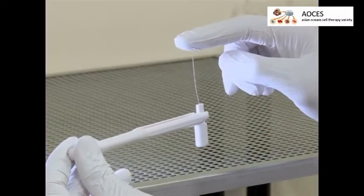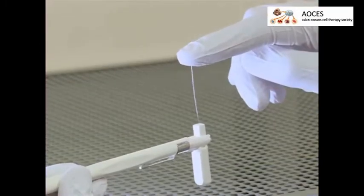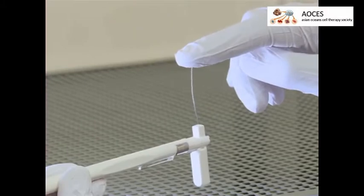For the testing, use von Frey filaments — these plastic hairs of calibrated diameters are attached to a handheld applicator. When bending, each filament exerts a pressure proportional to its diameter. In mice, the most often used filaments range from 0.16 to 10 grams.